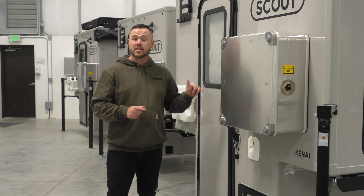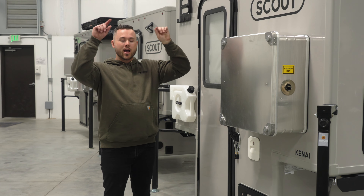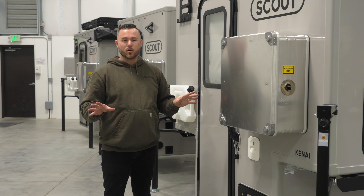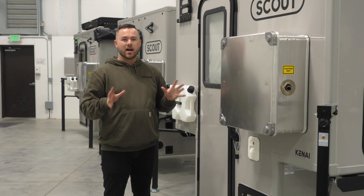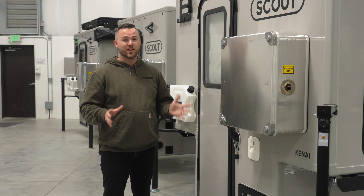The last thing I would check is my seven-way, and just make sure that when my lights are on in my truck, my amber lights are running on my LED light bar. The Yoho won't have the light bar, but the Olympic and Kenai have the light bar, so just make sure your seven-way is plugged in properly, and then you're ready to hit the road.